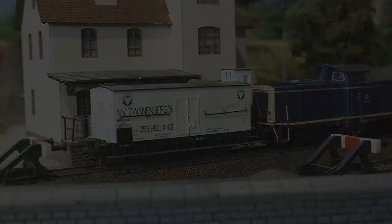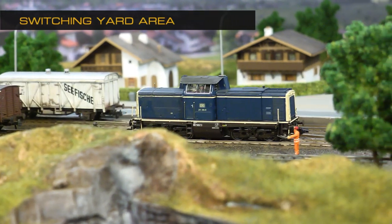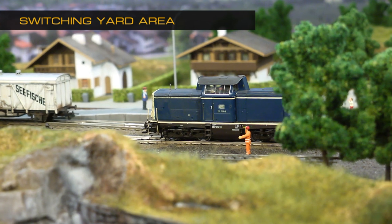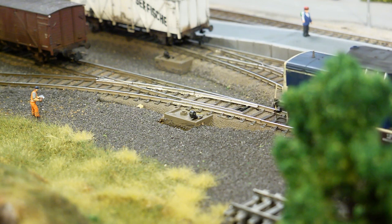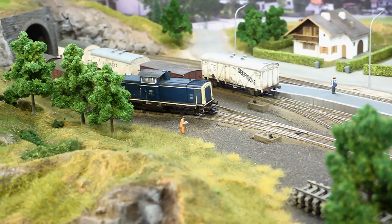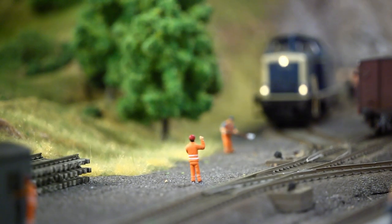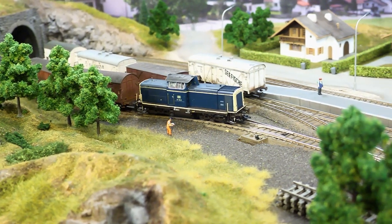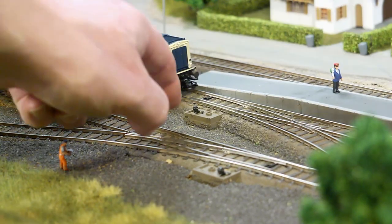The freight cars on the layout are sorted on the main yard up by the station. This yard has a drill track and two classification tracks. What you see here is the small version of this yard with short classification tracks and yard lead.